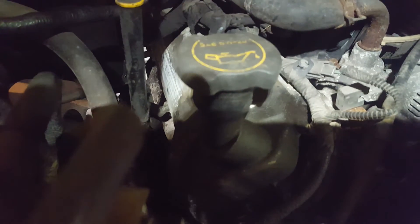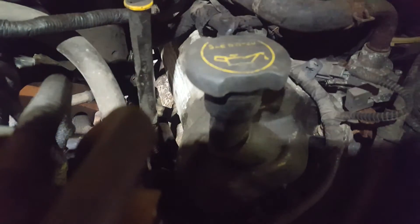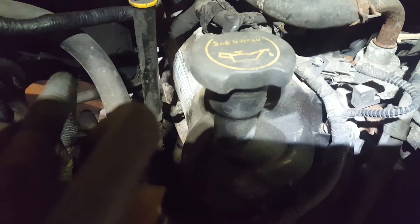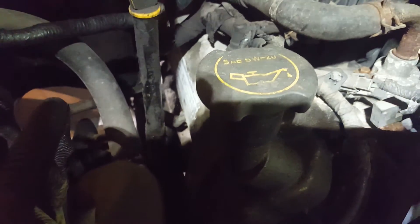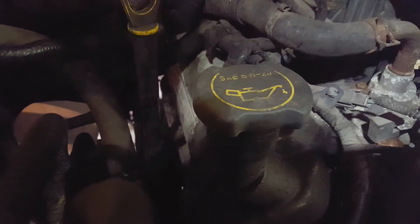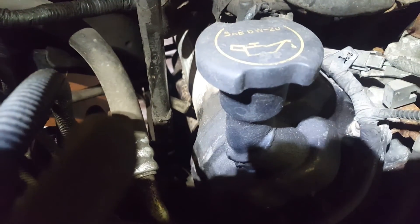It takes 7 quarts, or for my Canadian brothers, 6.62 liters. You'll note there it says 5W20. This truck has 355,000 miles on it, and my information is that when it gets this high, it's 10W30 time. That's what I'm going to go with this time and see how well it runs, and we'll go from there. We'll get the fluid in and get this thing wrapped up.